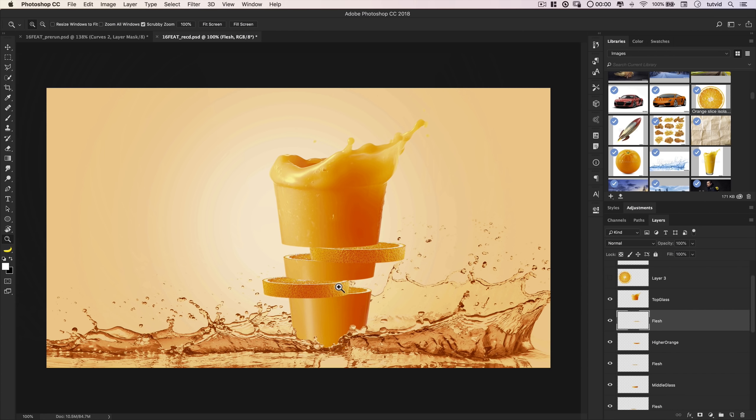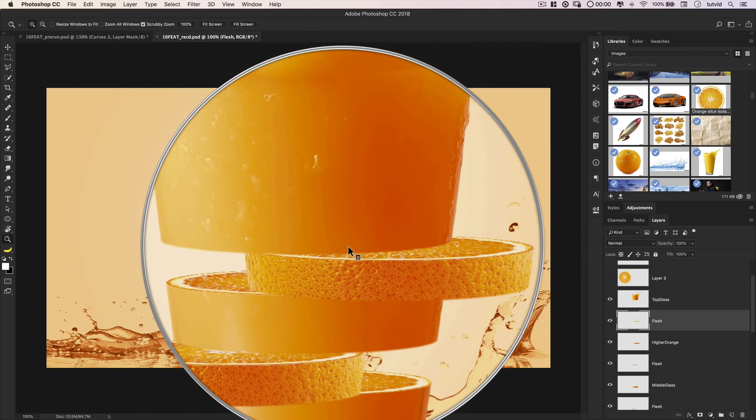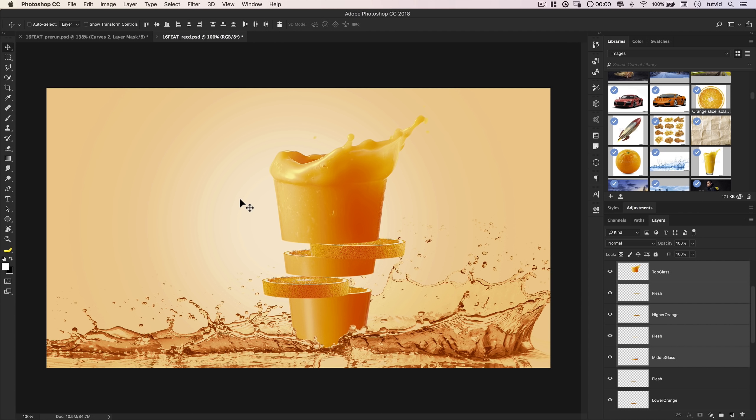Before going further, I want to provide some space between the pieces of glass — the most fake-looking thing right now is the lack of separation where the orange slices emerge. I'll select top glass down through middle glass and lift them up about 20 pixels with Shift+Up arrow twice. Then I'll select just the top glass and nudge it up 20 more pixels. After adding shadows this will look pretty realistic. I might also nudge everything from top glass down to middle glass down by 10 pixels to look slightly more natural once the shadows are added.